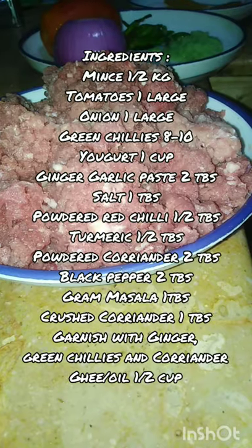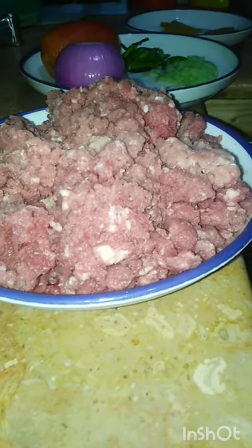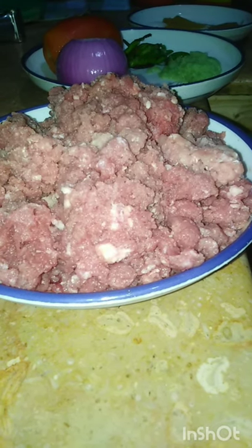Hello everyone, welcome back to my kitchen. Today, my kitchen is made in a very cute recipe which is quite special too many.